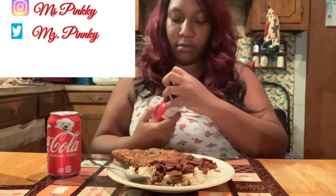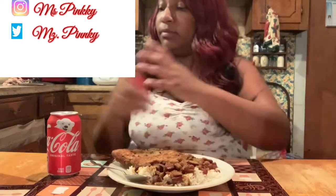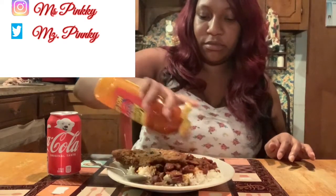Okay let's get started. What I always put in my food — I always put extra in my bowl — season all. I always put extra. And I have my hot sauce.